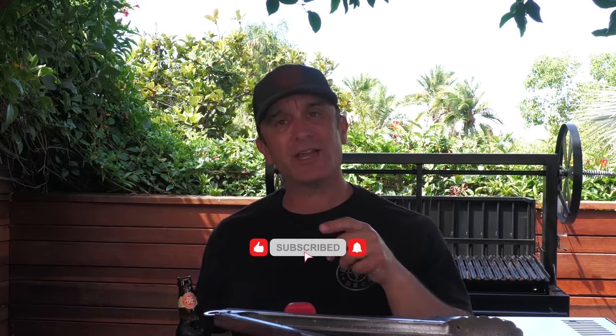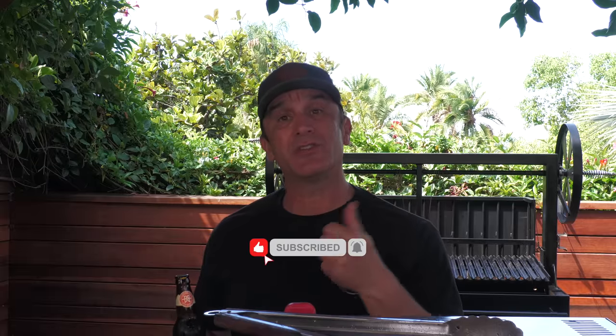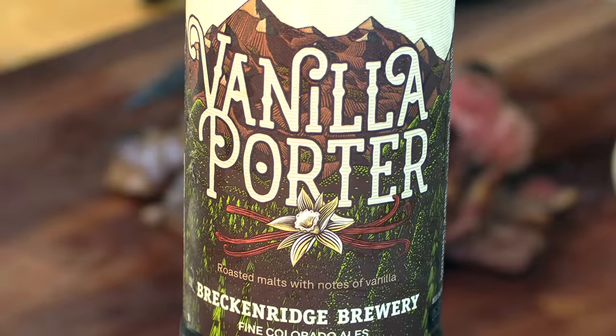Thanks for stopping by. If you're not subscribed, please hit that red button and ring the notification bell. Make sure you thumb it up if you liked it, and check the links down below — I'll have a link for Blazing Bull and all the other stuff I use. Today we are drinking a vanilla Porter from Breckenridge Brewery. Cheers.